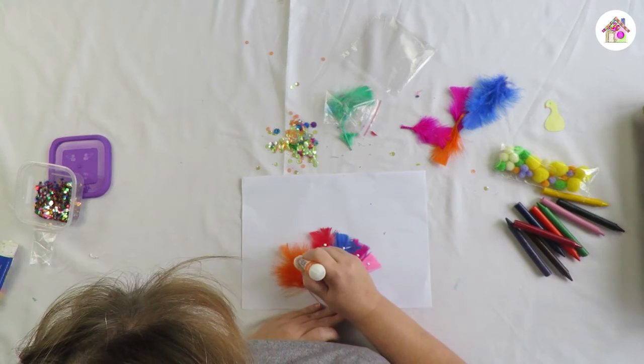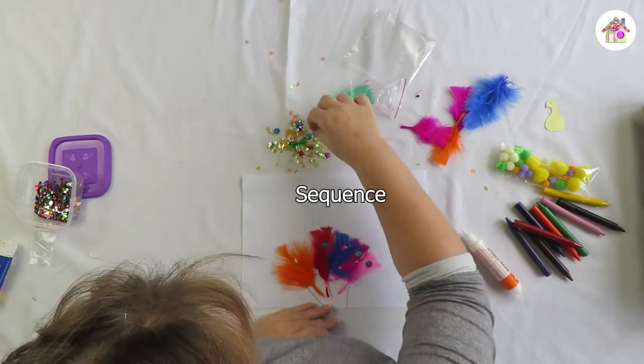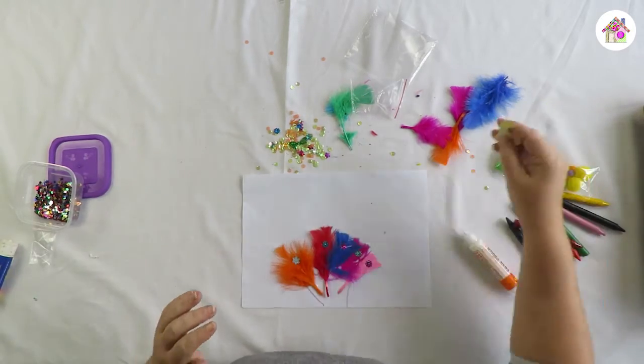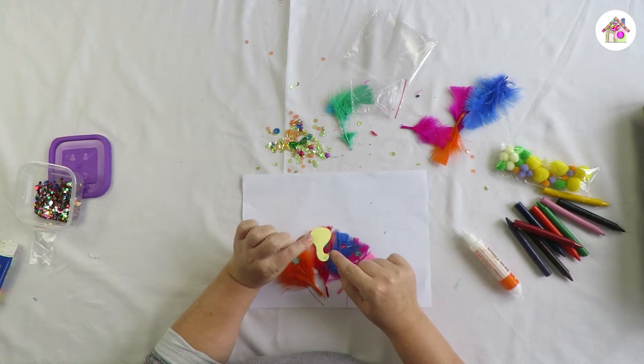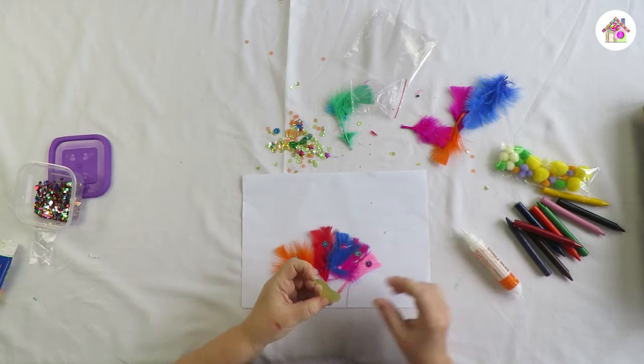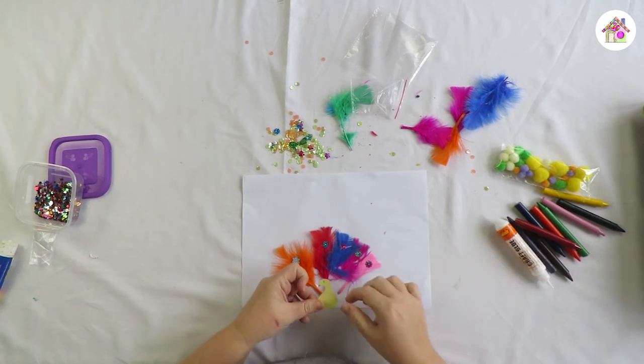We're going to put some sequins on. You've all got a peacock head in your packet — I've colored in the beak and I've drawn on an eye. I'm going to just stick some glue on there.